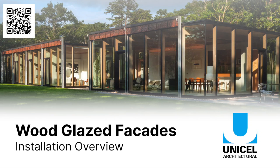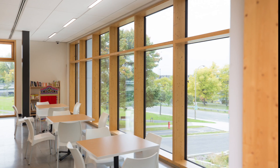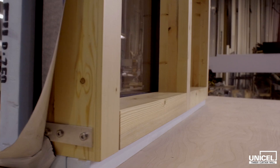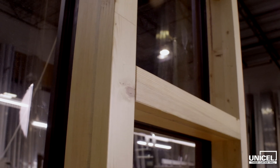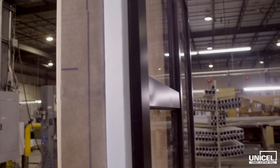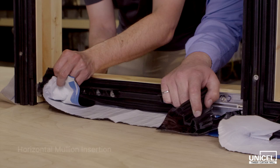Unicell architectural timber curtain walls provide custom solutions to support architectural design inspirations that include the expansive use of glass, cleaner sight lines, and extension of the interior to the outside. This step-by-step instruction video will guide your Unicell architectural timber curtain wall installation with German technology at the core, showcasing ease of installation and the elegance of wood and glazed facades to deliver an architectural marvel without compromising performance.